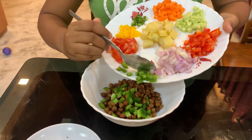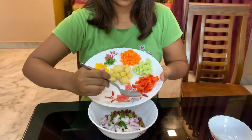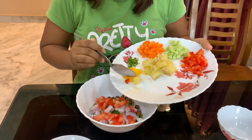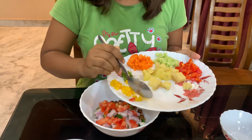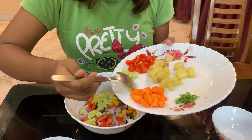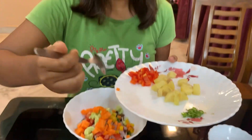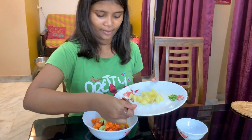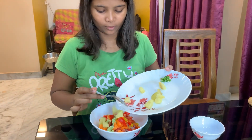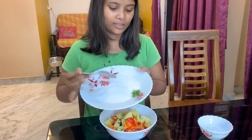First, let's add capsicum — this is optional, you can add it or skip it. Onion, I will add all this. Tomato, yellow bell pepper, cucumber — I will add all this. Today we are making something colorful. This is carrot. And now we add red bell pepper. This is boiled potato. And then we add green chili.